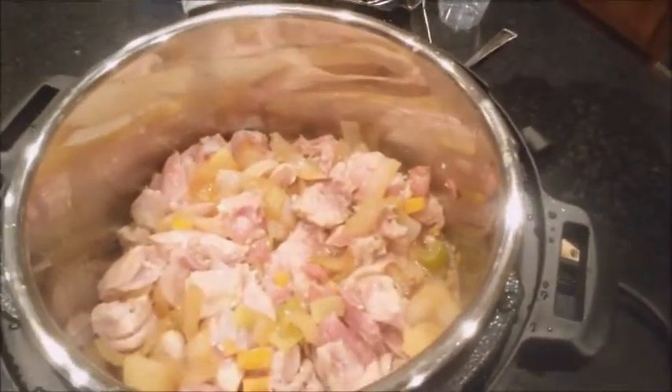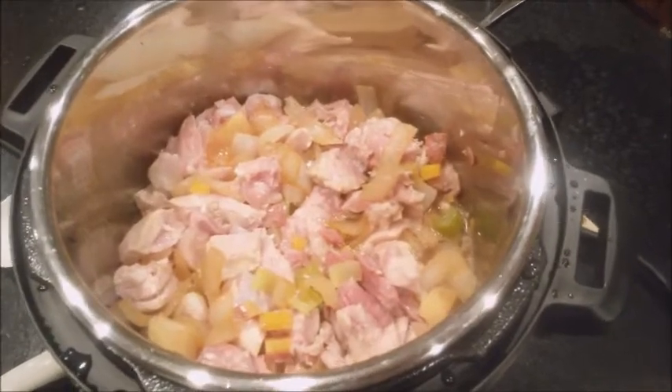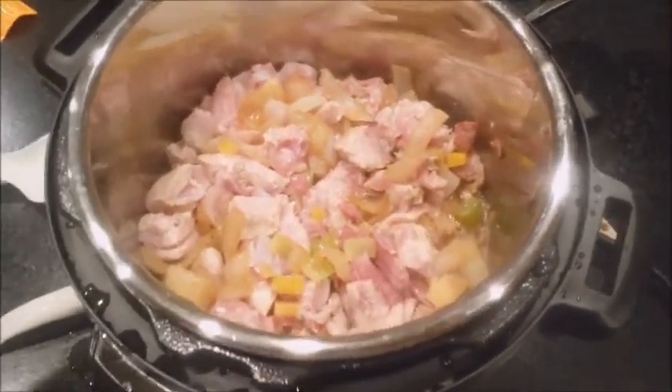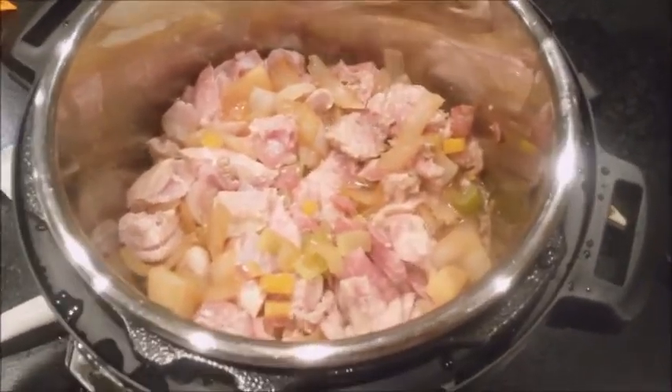So I've been sautéing a little bit of pepperoni to get things going — pepperoni and onions and celery — and then I just got that going. Then I chopped up the chicken and threw it in there. It's still in sauté mode.